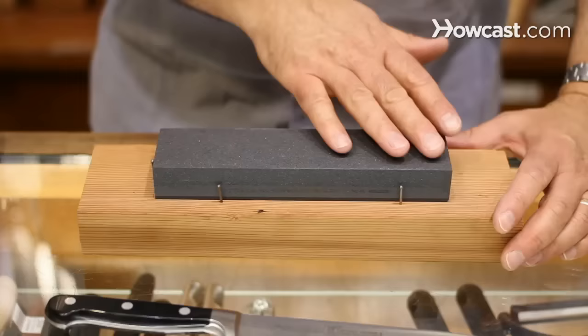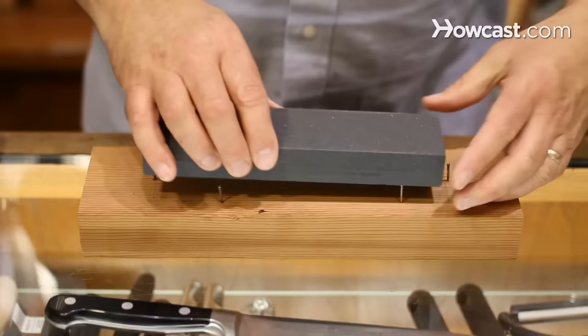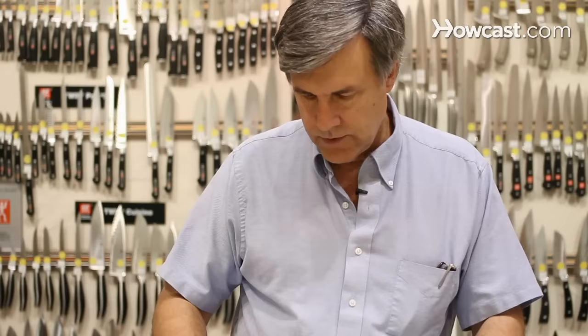This is just a real simple setup. If you do woodwork, you can make a little wooden box and route it out. In this particular case, it's just a 2x4 with the stone traced out. Finishing nails are tapped down so they're deeper than the stone. So when you drop the stone in, if you're at a workbench, you can C-clamp it down in place — or you can just hold onto it.